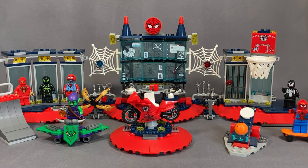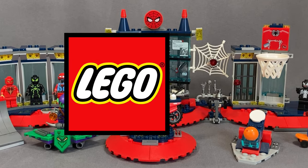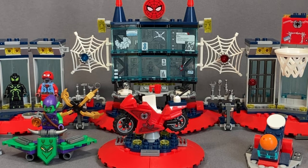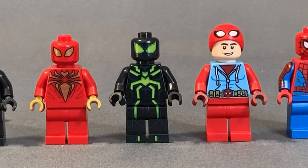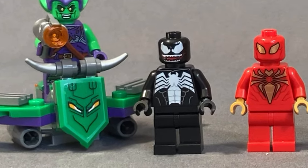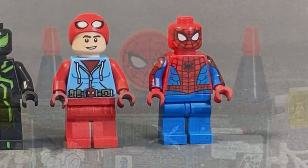Hello everyone, I'm Luke from Hudbrick, and I'm very excited to bring you this fantastic LEGO Marvel set, which is Attack on Spider Lair. This set comes complete with 5 minifigures, including 3 spider suits and 2 super villains — Green Goblin and Venom — and of course Spidey.